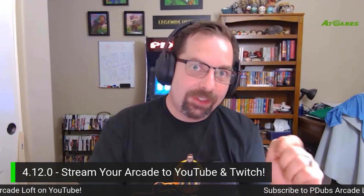Hey everybody, it's PDubs, and guess what — it's Wednesday, and when it's Wednesday you know what that means: it's firmware day! ATGames is releasing firmware version 4.12.0 today. ATGames is taking over the internet, and we're going to show you how to connect your ATGames Legends Ultimate arcade machine to your YouTube account so you can blast your YouTube streams of your arcade gameplay all over the internet.